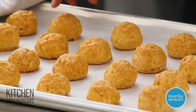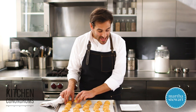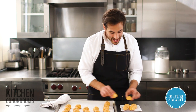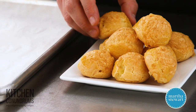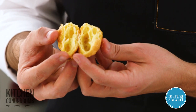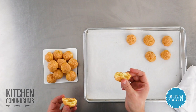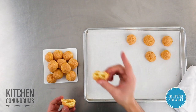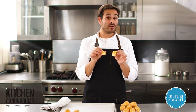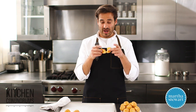Our cheese puffs are out of the oven, still nice and warm. You want to get them to your guests as soon as possible — these are best enjoyed warm. They're not as intimidating as you might have thought. Let me break one open so you can see how light and airy they are inside. They smell fantastic and taste even better. I encourage you to try this recipe and follow all the tips and steps, and you will have cheese puff — or gougère — success. Reach out using the hashtag Kitchen Conundrums. Enjoy.